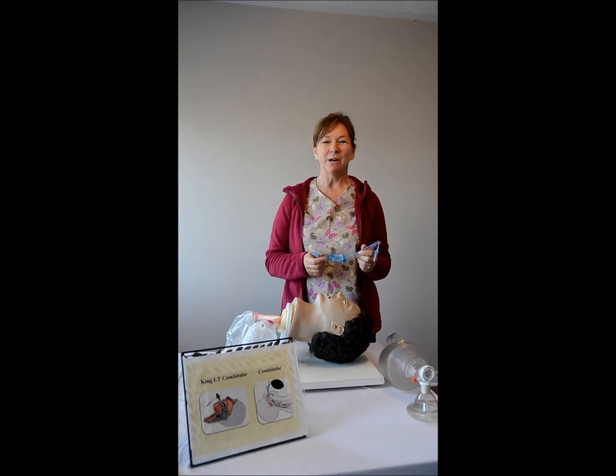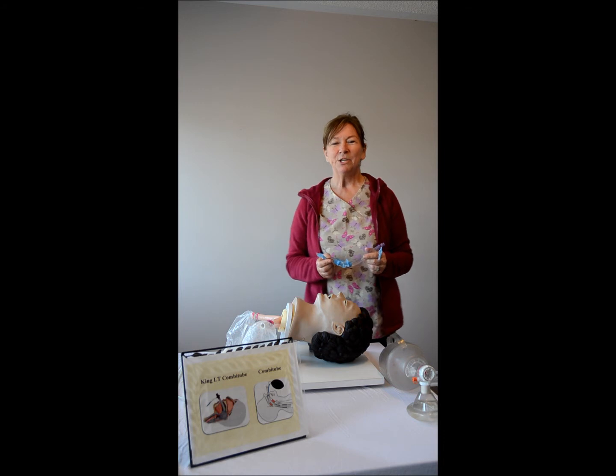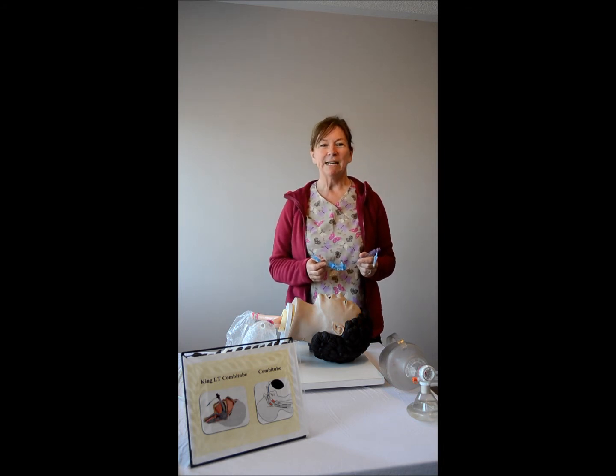Hi, thank you for coming to our last video in the seven-part series titled Airway Management. My name is Darlene Hutton and I am with QRS Educational Services. In this video we will be addressing the King LT, which is considered an advanced airway.